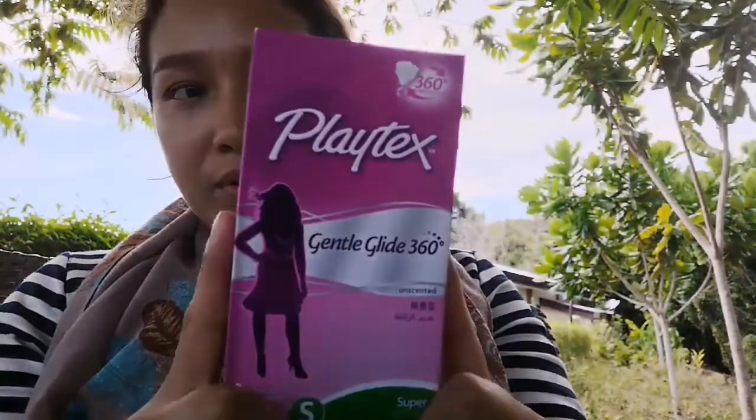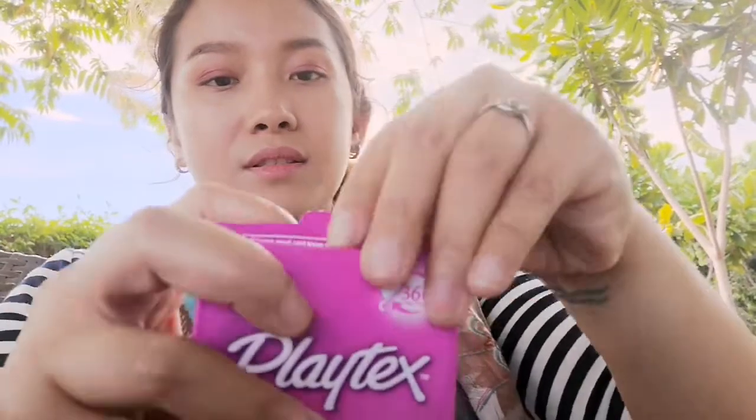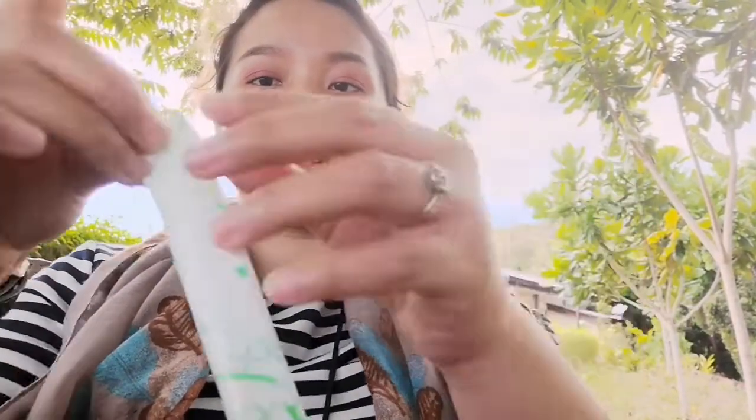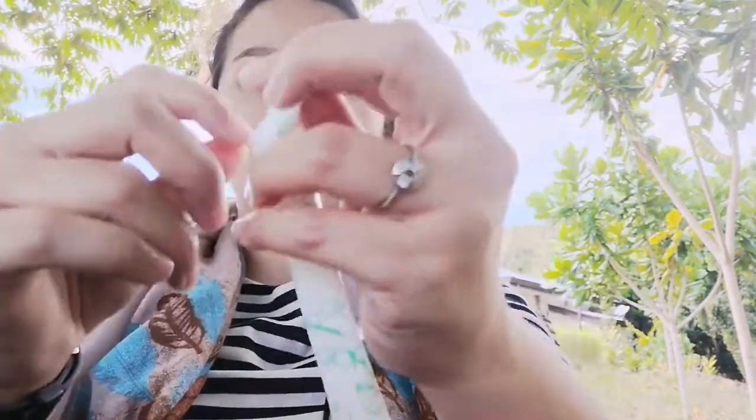Let me show you — I'm not going to wear it now, I'm just going to show you the tampon. So this is the box, I'm going to open it. When you open it, this is a tampon still wrapped. When you unwrap it, it will look like this.